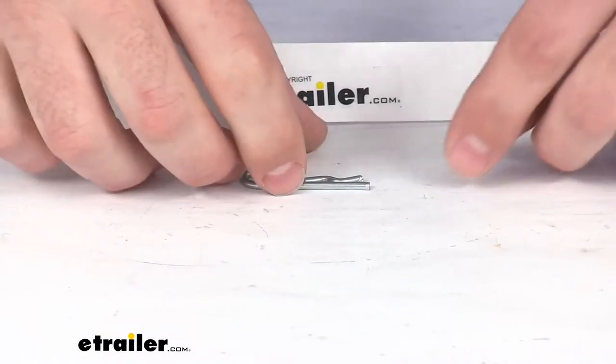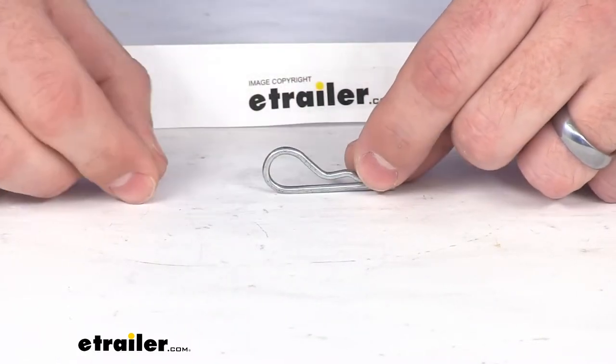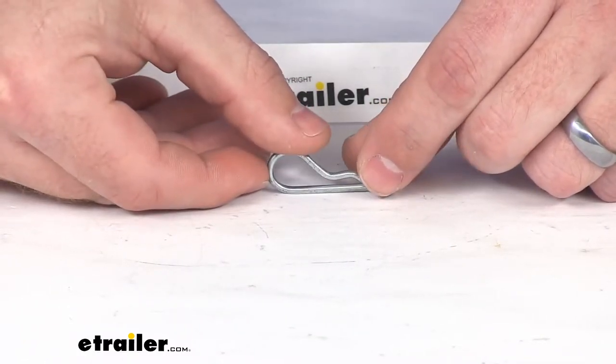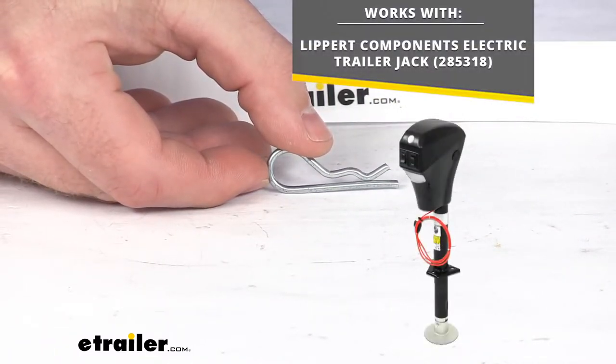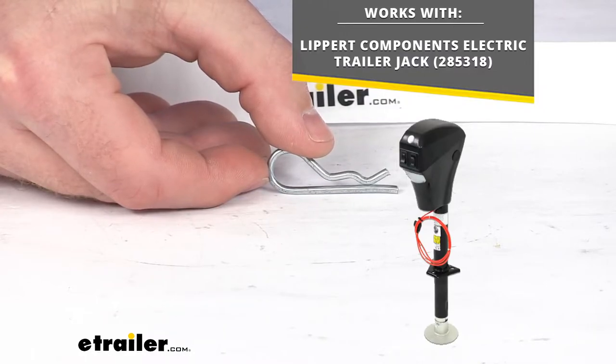Hi there, I'm Michael with eTrailer.com. Today we're going to take a quick look at this replacement hairpin cotter pin. This is going to replace the hairpin cotter pin that secures your clevis pin on the drop leg of your Lippert electric trailer jack.